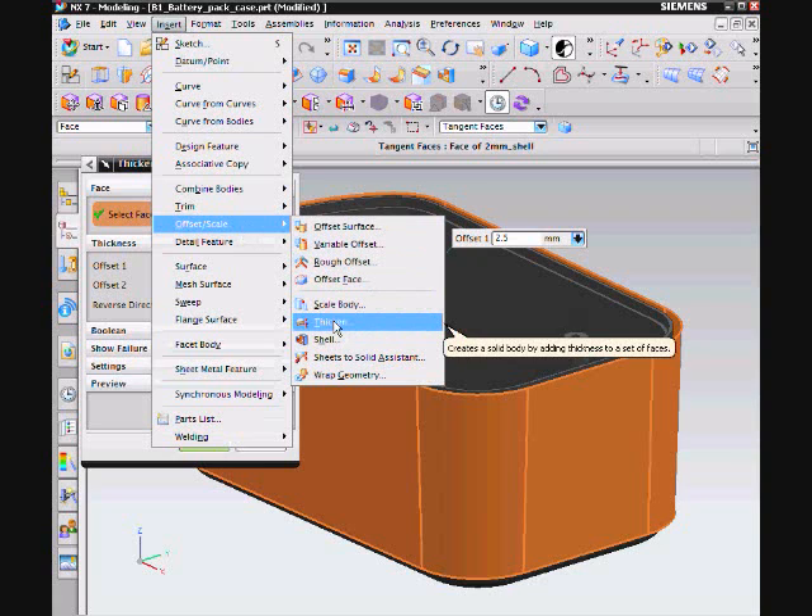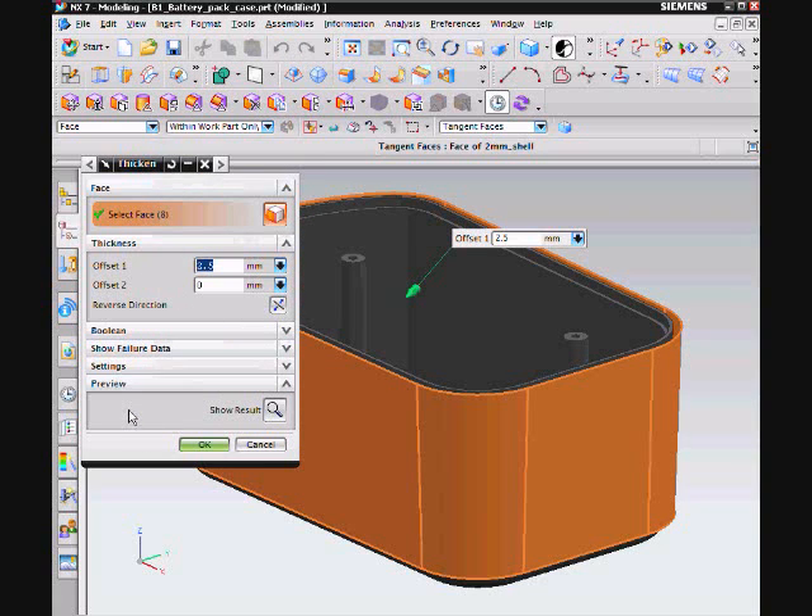Next, I selected the Thicken command and selected the surface which I just offset and set the value to 2.5mm so that the two surfaces are mated.